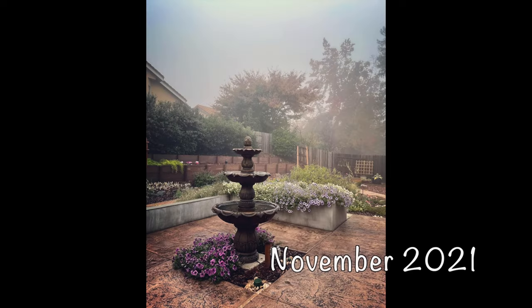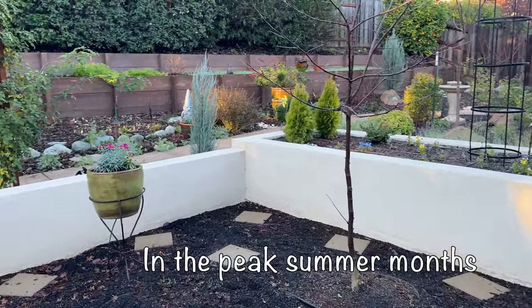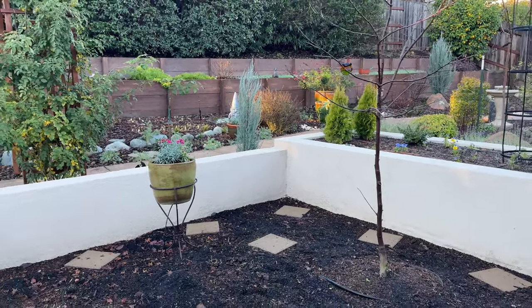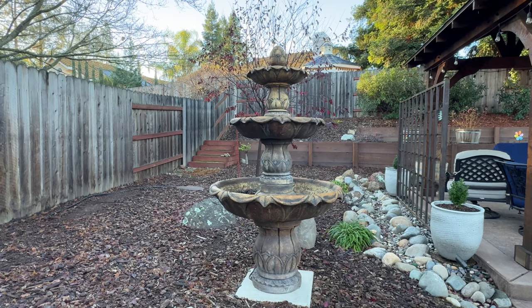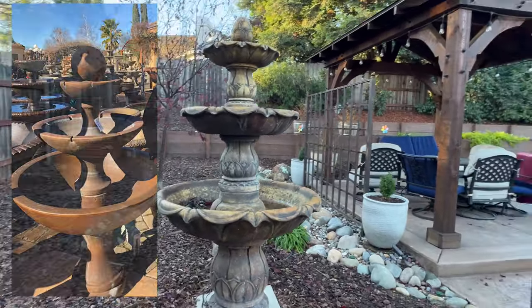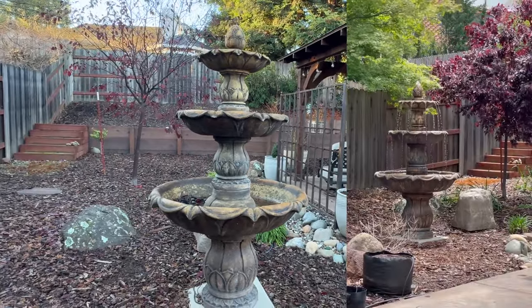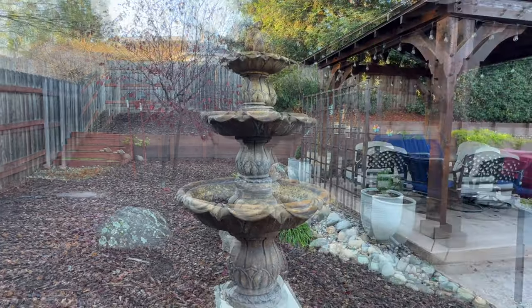What happened, however, was that we realized that this spot got 10 plus hours of sun every day, and it was too much sun for a fountain of that type. We spent a ridiculous amount of time looking at fountains, listening to fountains, because the sound was what was most important to us in addition to the style. And this was the one we settled on.